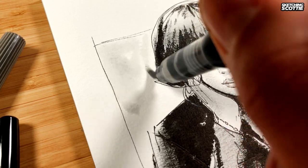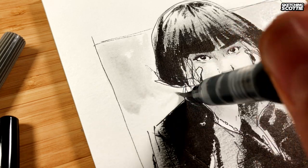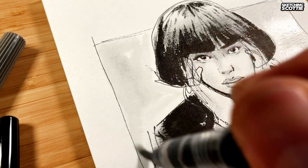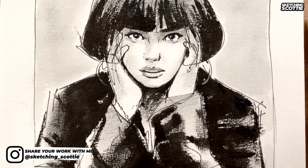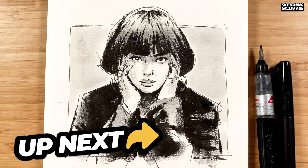I'm careful not to get the water brush too close to the brush pen ink because it does bleed — I don't have pigment ink in that brush pen. Really happy with the way this quick sketch turned out. Thanks so much for joining me, and I hope to see you in the next one.